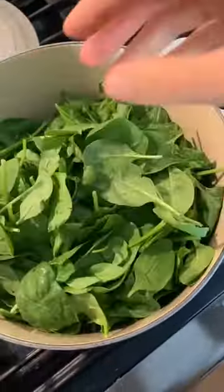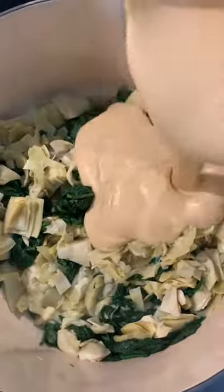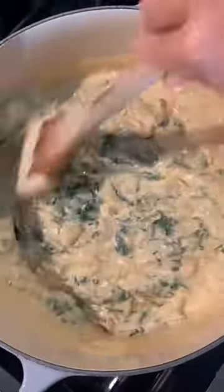Now wilt one pound of baby spinach in a pan with a little bit of water. Add the chopped artichoke hearts and drain off the excess liquid before adding the cheesy sauce. How good does that look?